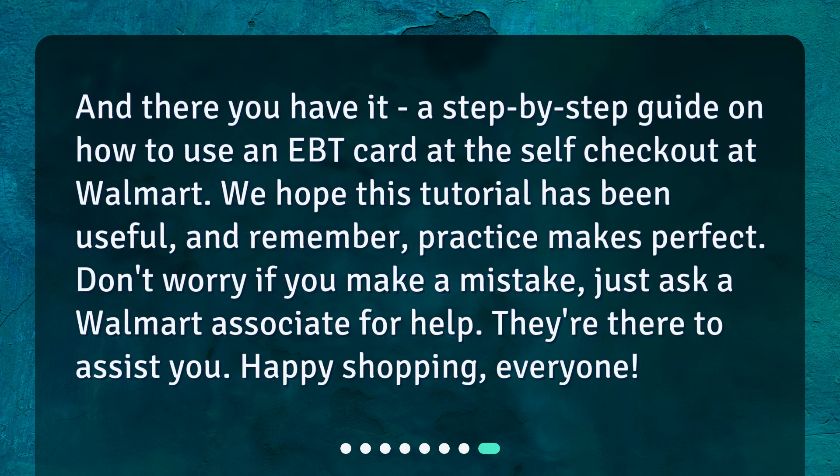And there you have it — a step-by-step guide on how to use an EBT card at the self-checkout at Walmart. We hope this tutorial has been useful, and remember, practice makes perfect. Don't worry if you make a mistake; just ask a Walmart associate for help. They're there to assist you. Happy shopping, everyone!